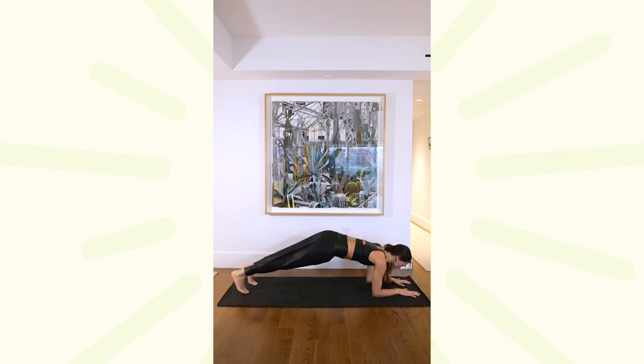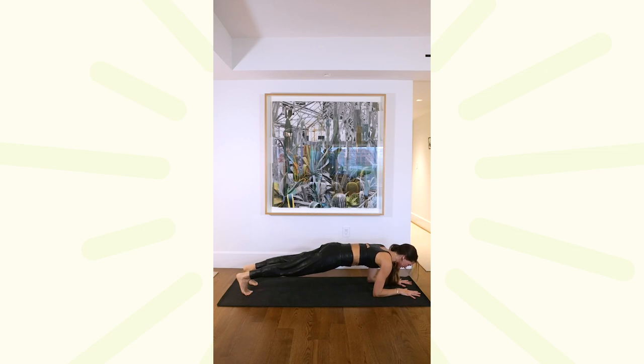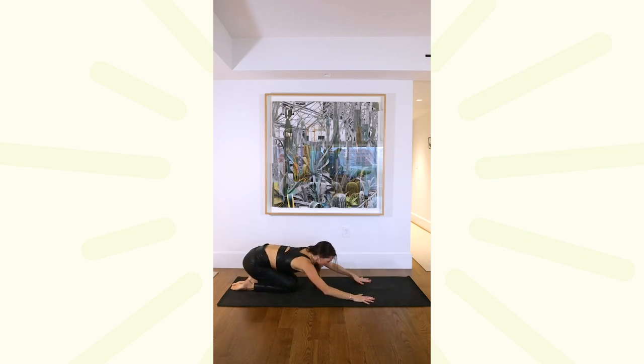Drop it down onto your forearms. Extend those heels back really long behind you, keep that belly plugged in, hold for 10, nine, eight, seven, six, five, four, three, two, on one. Drop your knees down, sink your hips back, take a breath.